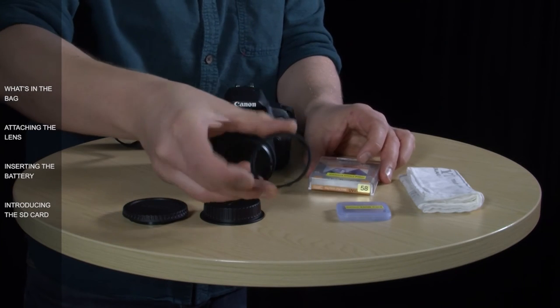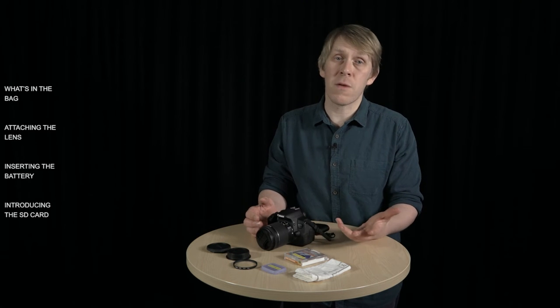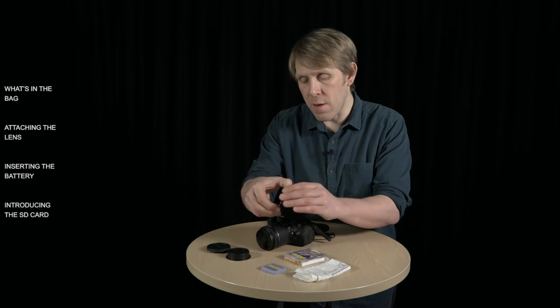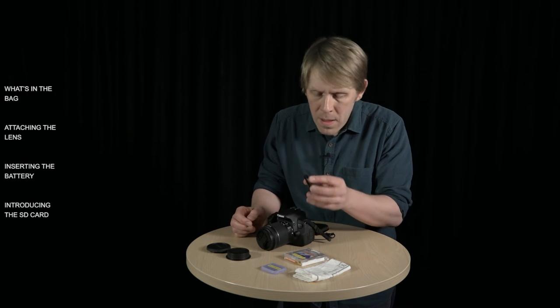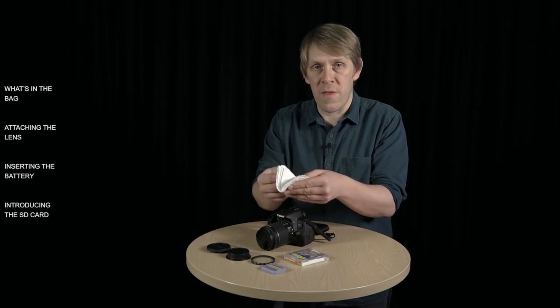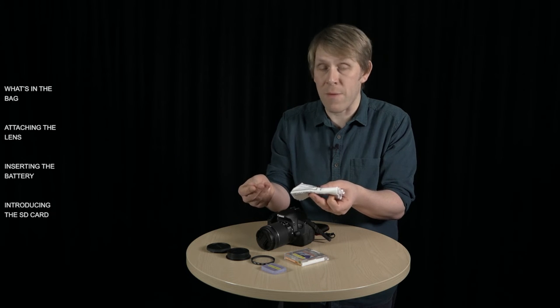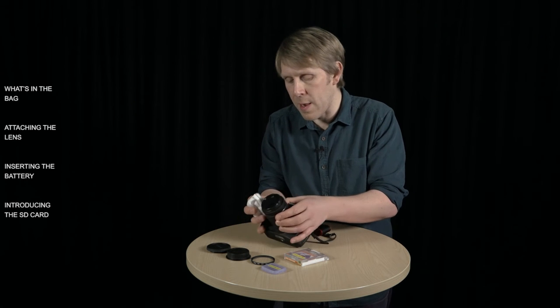For added protection, some people like to use a UV filter. When you put the filter on, you need to make sure that both the lens and the filter are clean, as any dust caught between them or any smudges might show up in your photos. If you can, blow off any dust — ideally with a dust blower, but if you haven't got one, just blow it with your mouth. If you do find that you need to clean it more, just use a lens cloth. Make sure that you use a proper lens cloth, as other materials like your t-shirt or a paper towel might have coarse materials which could scratch the glass.